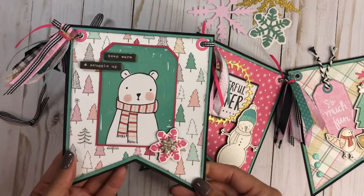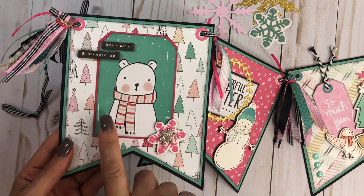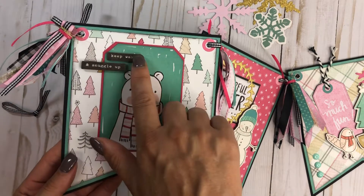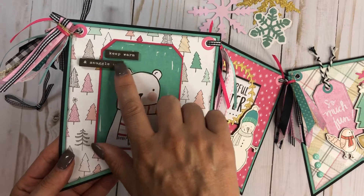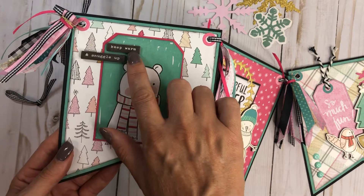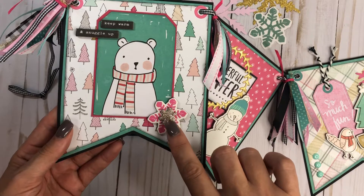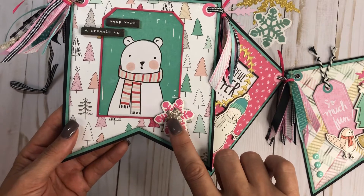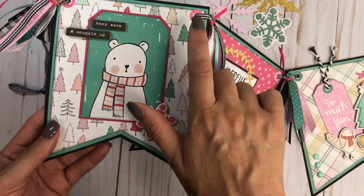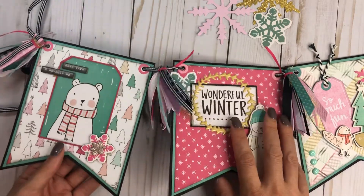Here is the first flag. This one is using one of the cut aparts — it's the little bear — and I just mounted it on a pink piece of cardstock. These are chipboard pieces from the chipboard sheet, and I mounted this one up a little higher than the cardstock just to add a little dimension. Then this snowflake is from the chipboard, and I have another chipboard piece layered on top of that, with different colors for the hole reinforcements.